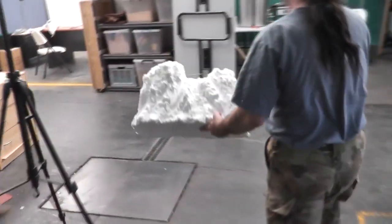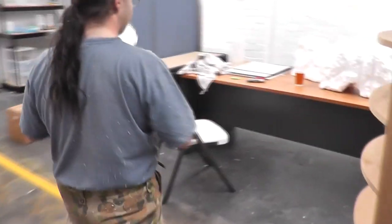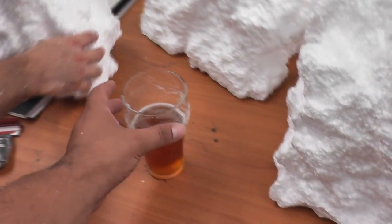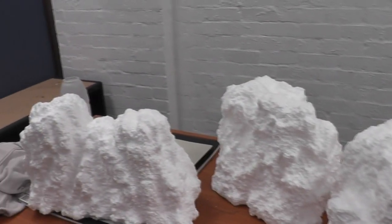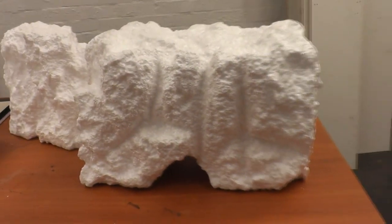So what we're doing is just cutting off big massive chunks of foam and shaping them, heating them up with that hot air gun just to apply a bit of a skin to them. And now we'll render them up with some plaster.